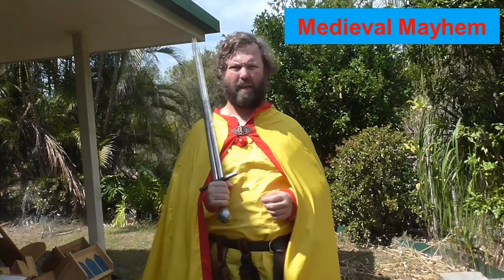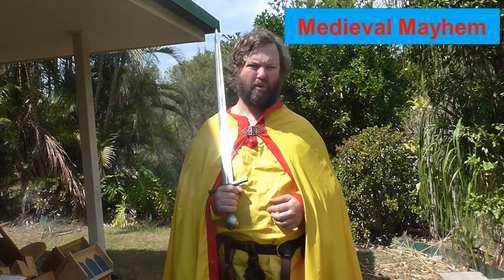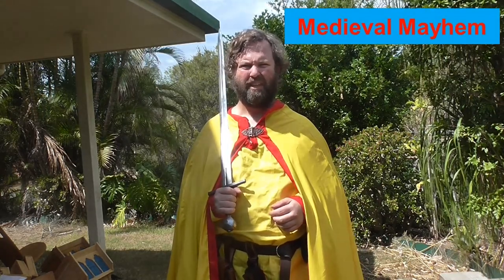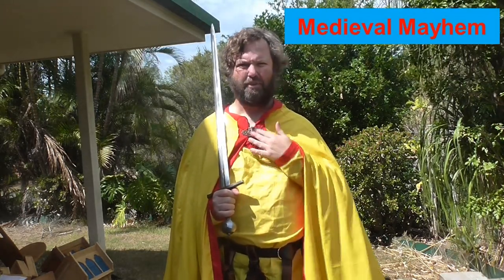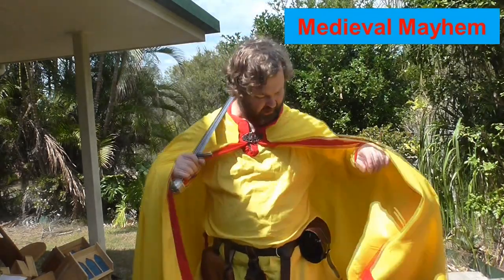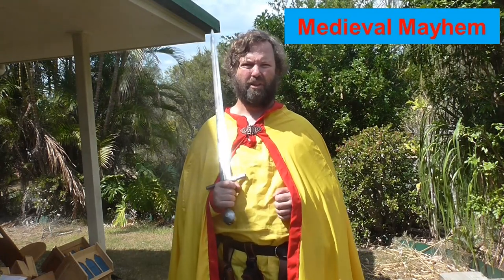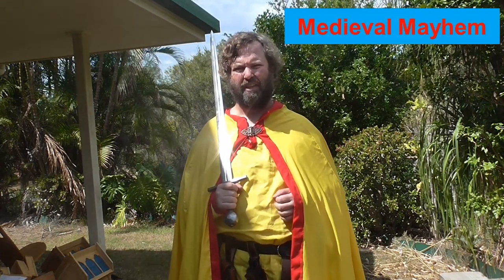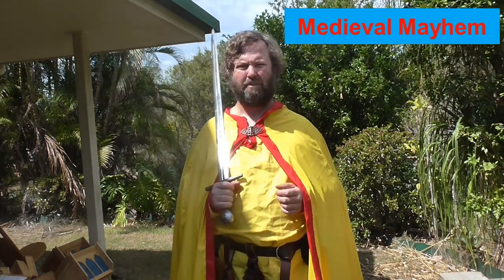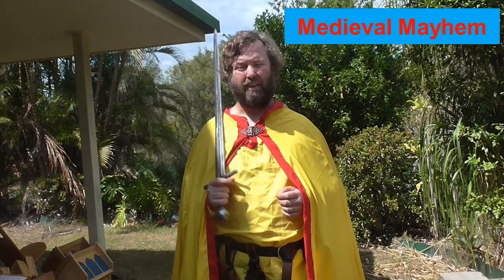Alrighty guys, all finished — it's come out really, really well and I'm really happy with this. This is a great cloak for people who are in warmer climates and don't have to worry about the cold quite as much. I've got a nice little pewter buckle here as a cloak clasp, and everything's come out really well. This has been a great project — it's only taken a couple of hours to go from the pattern right through to a completed project, and it's probably cost me less than about $60 Australian.